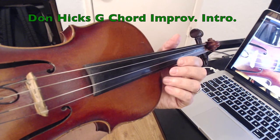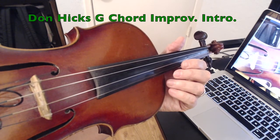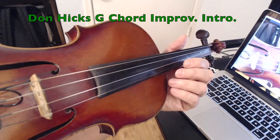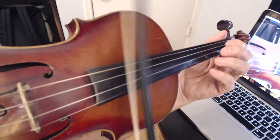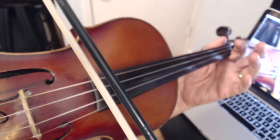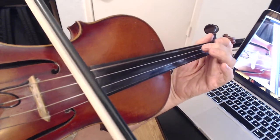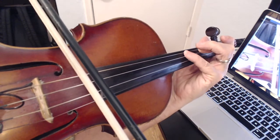Hi, this is Don Hicks for ViolinTutorPro.com and I've got a teaching tip on improvising over a G chord. On the G chord, G, B, and D are your main tones. You have a G right here, and the B you can get with your second finger, and the D you can get with either your fourth finger or your open D.